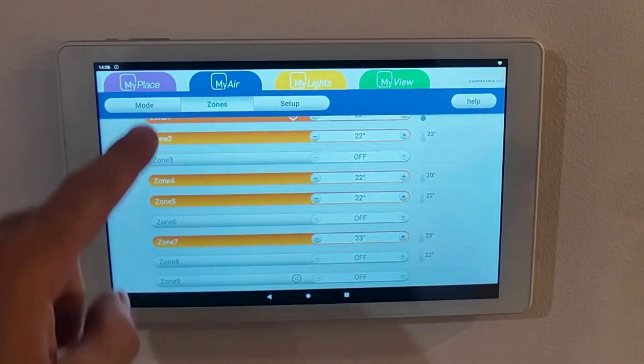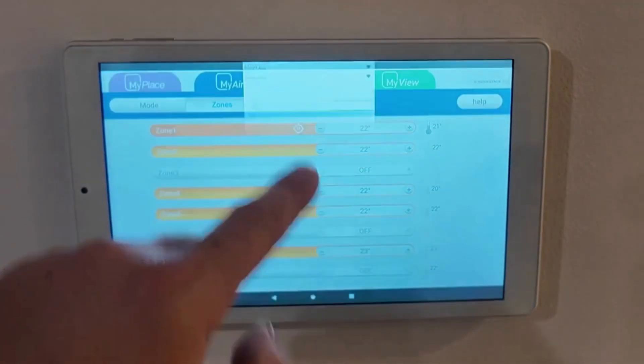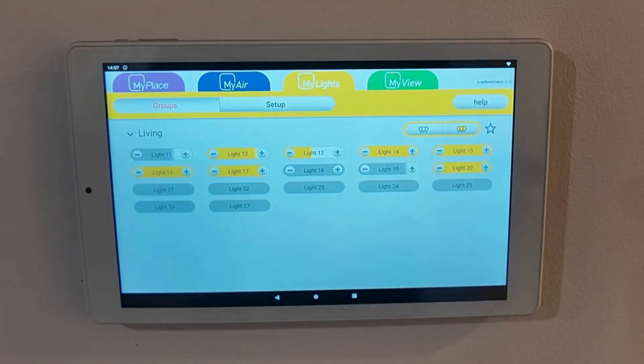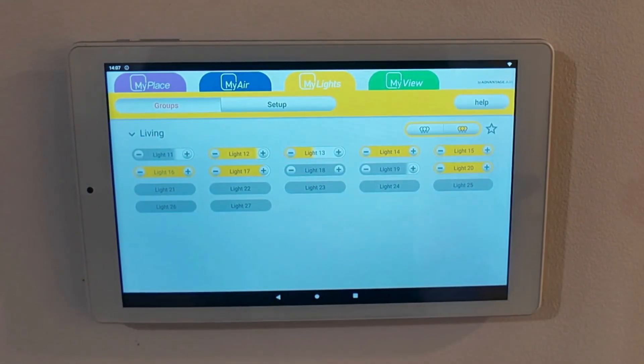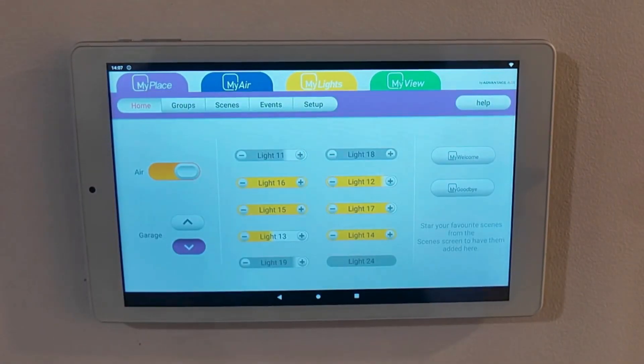We've now got our tablet on the wall. As you can see, there are no names to the zones. The lights and the light schedule are not set up in any order or with any names.